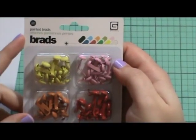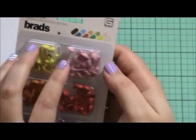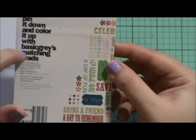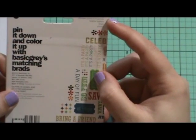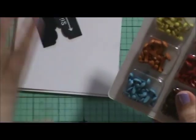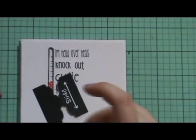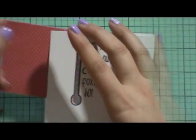I'm going to be using these Painted Brads by Basic Grey to adhere our little slider. I'm hoping this is going to work because, like I said, I've never done one of these cards and I couldn't find a tutorial on YouTube anywhere. If you guys have found one or seen one, please let me know because I want to know if I'm getting it right. It's probably the totally wrong thing to do, but this is what I'm going to do.